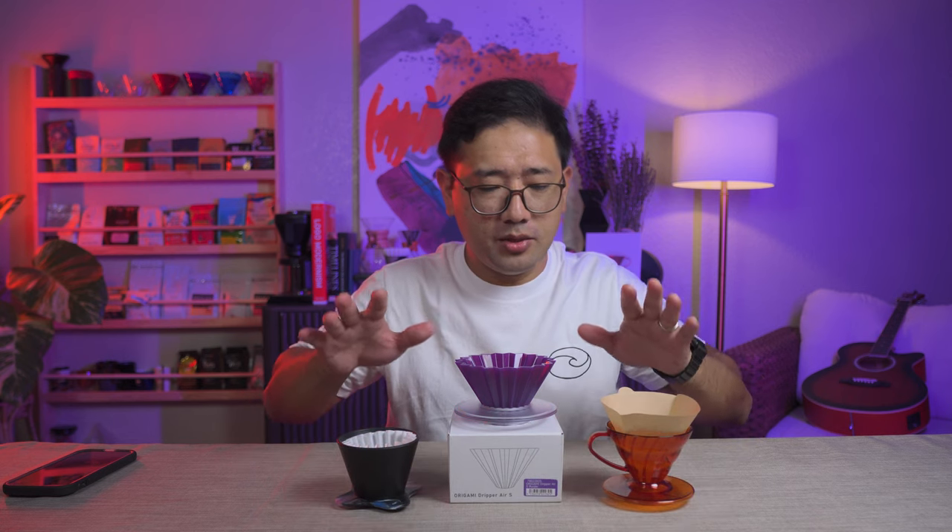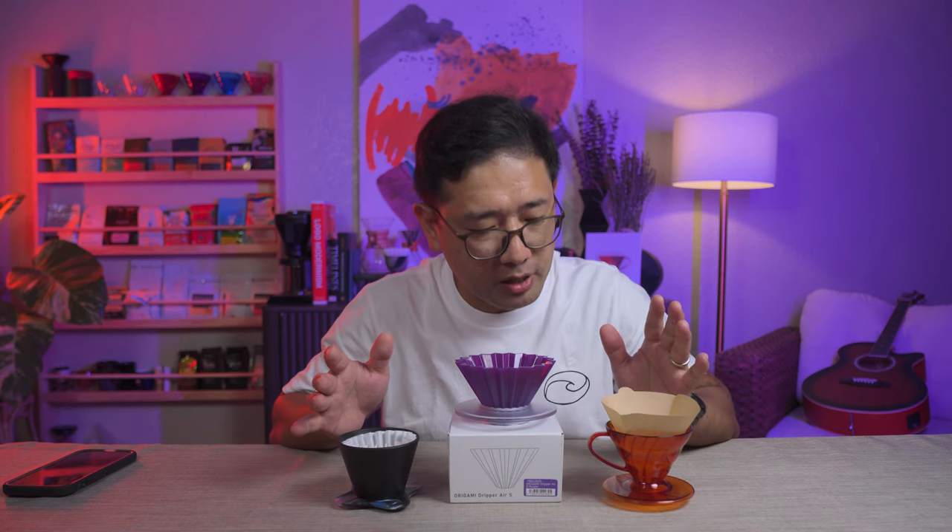We're going to do a head-to-head battle with these three major drippers. But for now, thank you so much for watching. In the next videos, I'm going to show you more about coffee. Bye!